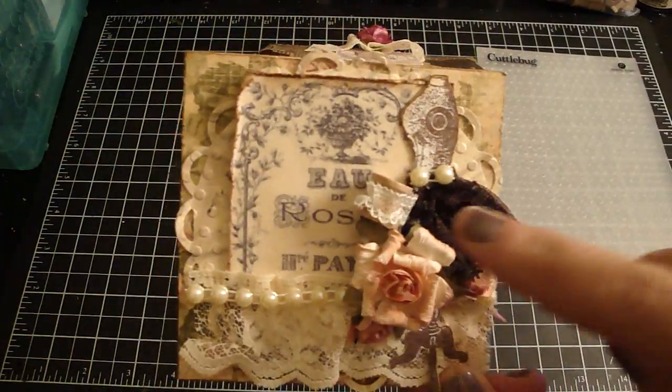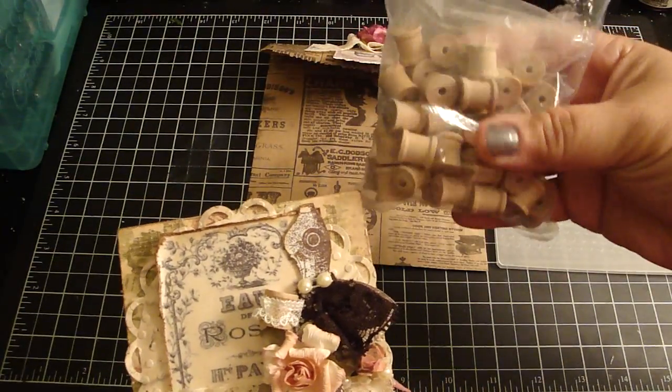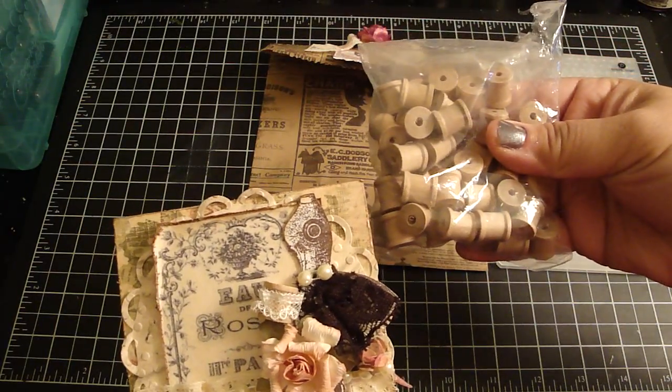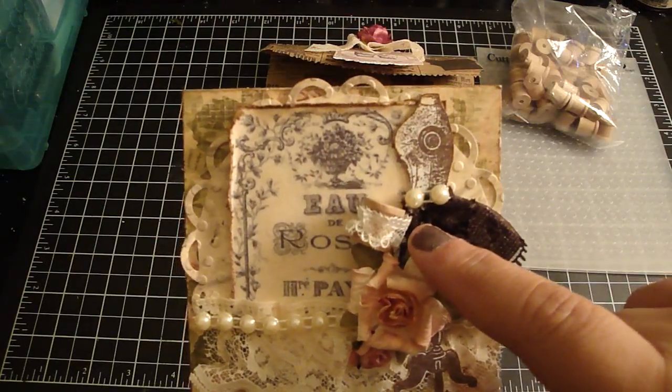And then I added these cute little spools right here. You can get a bag of these at Joann's and as you can see you can get a ton of them. And then I just wrapped some lace around the spool.